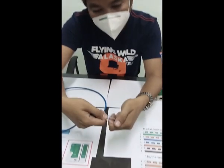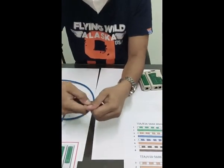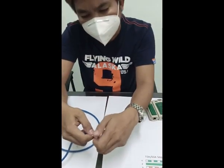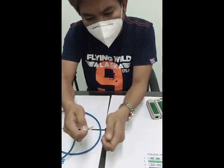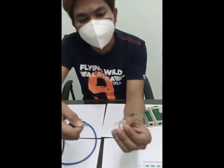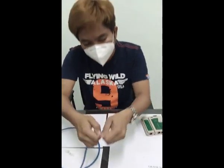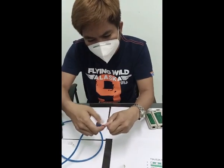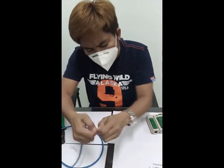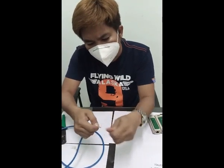Next is the white-brown and brown. Once you have untwisted them, flatten and align them evenly to be able to insert them into the edge of the RJ45. You want to arrange them — it's a bit tricky, especially if the wires are curled.